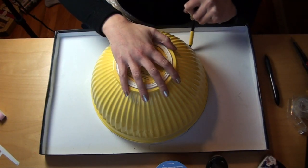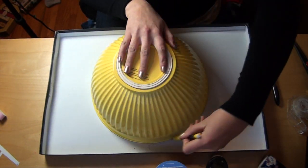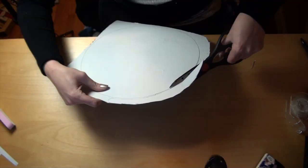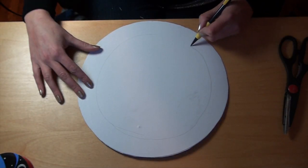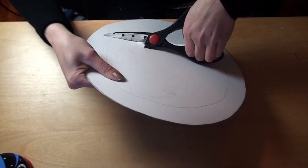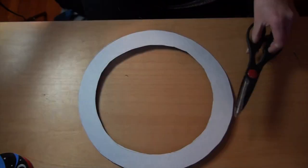After a failed attempt to draw a freehand circle, I am now tracing the edge of a bowl. Then use your scissors to cut it out. Next, use a smaller bowl to trace or freehand a smaller inner circle, making sure the wreath is about one and a half inches wide, then cut it out.